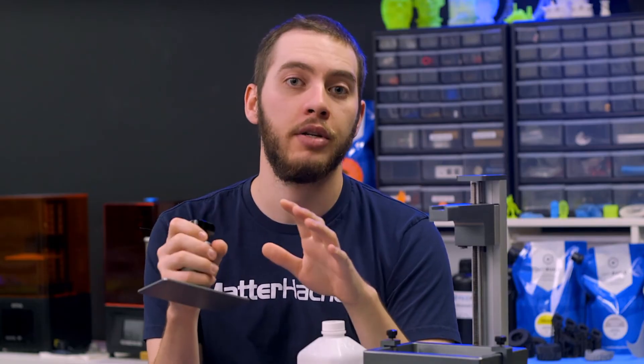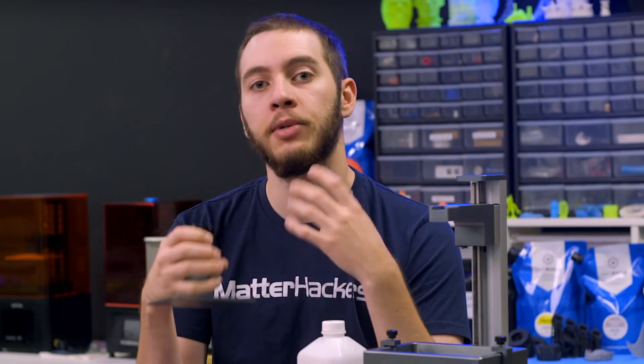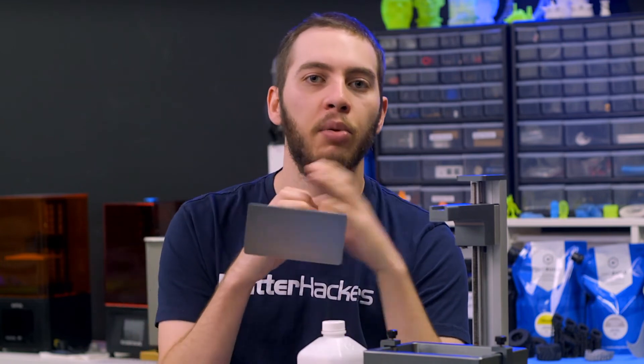From there, you are ready to print. Start conservatively with your print settings and work your way up to the limits of your machine. Give your layers more time to cure and have peel speeds slower than usual. That way you can test things one at a time and know that your bottom exposure time is causing problems — not the level of your bed.